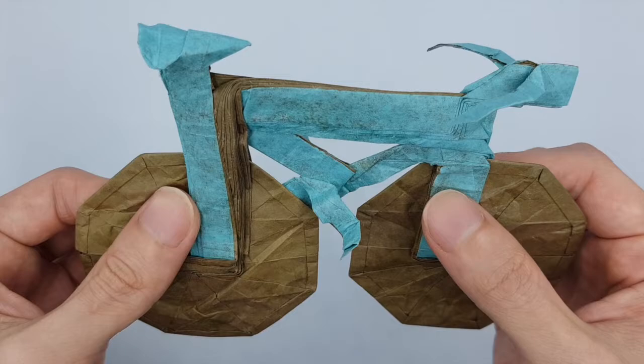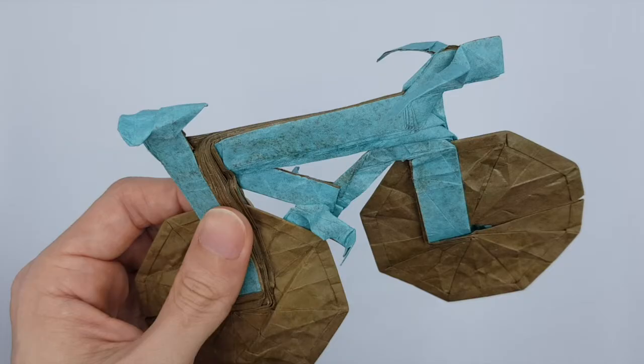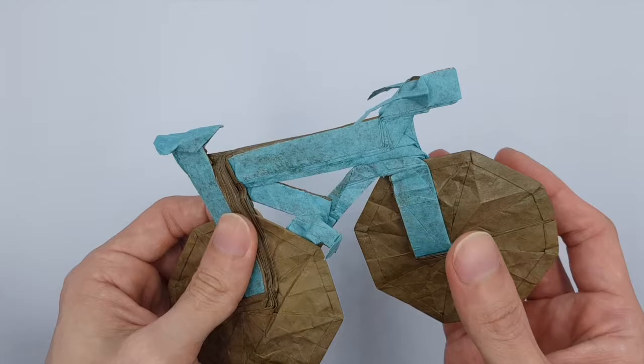Sometimes when we do origami or whatever hobby, it is to pursue a feeling. I used to have this great elation when I'm folding Satoshi Kamiya's models — I believe the latest being the Kirin. The folding process was so smooth and so clean. But this bicycle with all these bars running all over the place, intersecting each other — what kind of tree model do you need to have to achieve this? What kind of thought process went into this project? It is such a genius work.